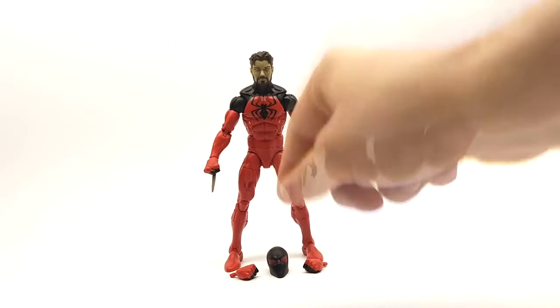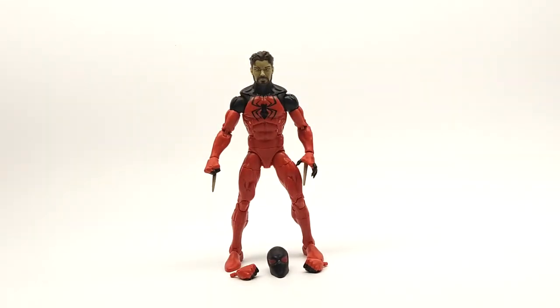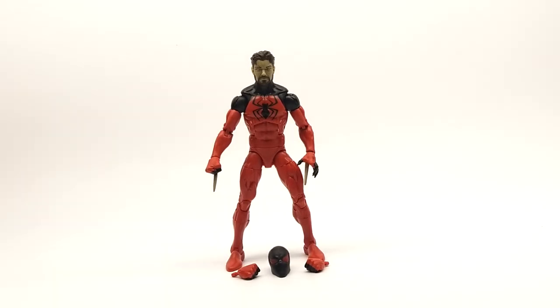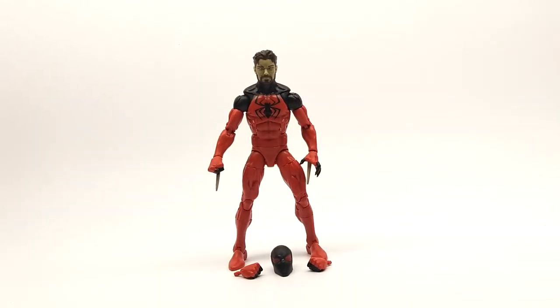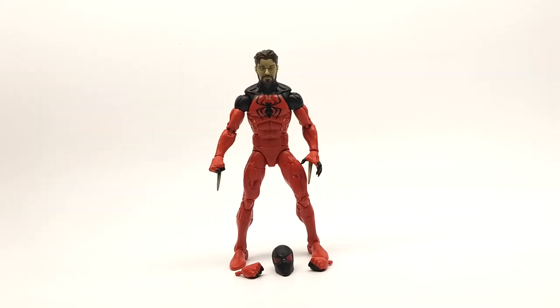Unless they want to do a deluxe pack of Ben Reilly, Peter Parker, and Kane — do all three of those and give us new head sculpts on each. That would be nice, but I don't really see it happening unless the Sony multiverse gets very popular and those characters get introduced at some point. Anyways, this is a great figure — pick him up if you see him. I believe he's going for about $30 loose online without the build-a-figure part, just because the figure's new. I'd definitely wait; hopefully you'll find him in your local store. He's a great figure — wouldn't miss out on him. Thanks for watching.